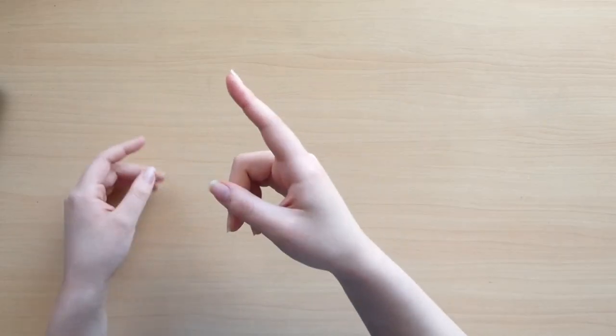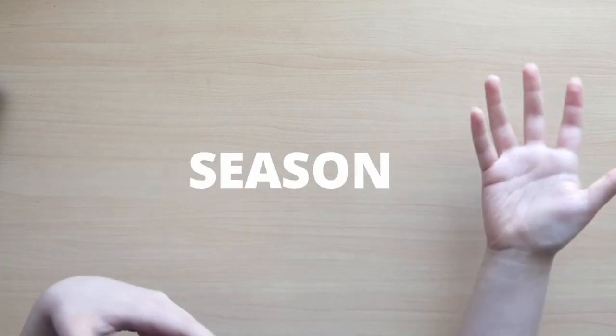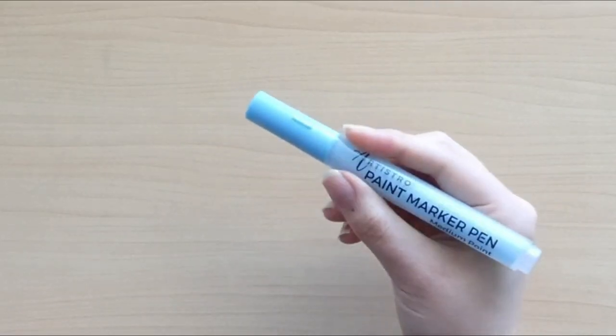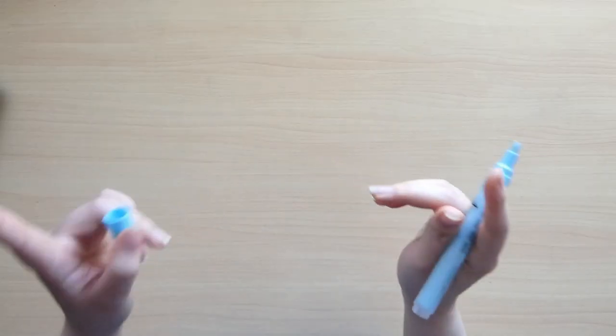So glad you asked! That's what I'm going to attempt to answer today as I create a character based off of the season of spring, using Artistro acrylic paint pens. Doing great on this sponsorship. Prepare yourself for a whole lot of pastel.